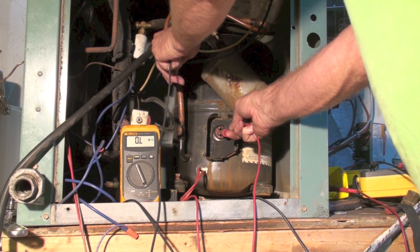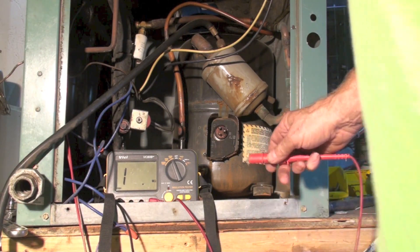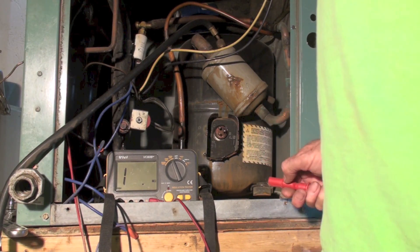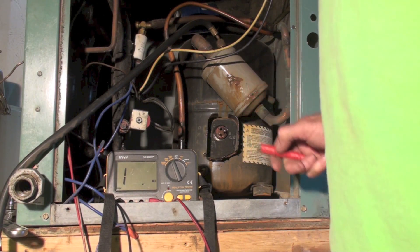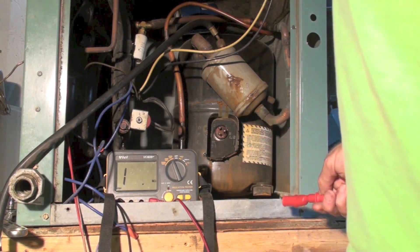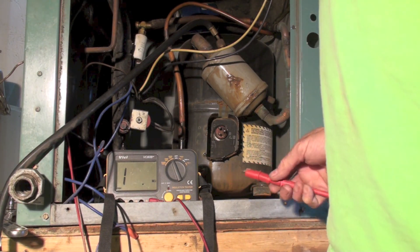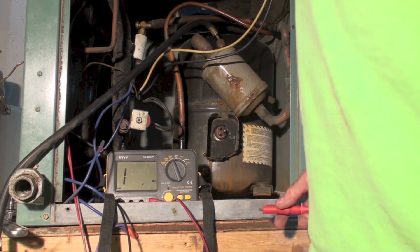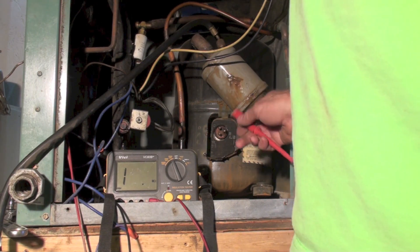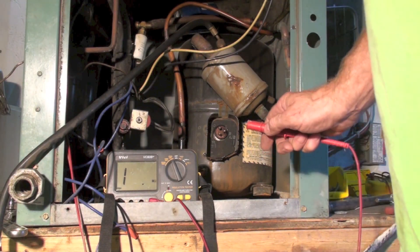Let's try this same thing with an insulation tester. Now I've got an insulation tester in there. I have a video on insulation testers and how they work and why they're doing what we're doing. But suffice it to say, an insulation tester, instead of using the 9-volt battery that's in the ohm meter, this one can put up to 1000 volts into the system and it will find any possible breakdown in insulation there is.